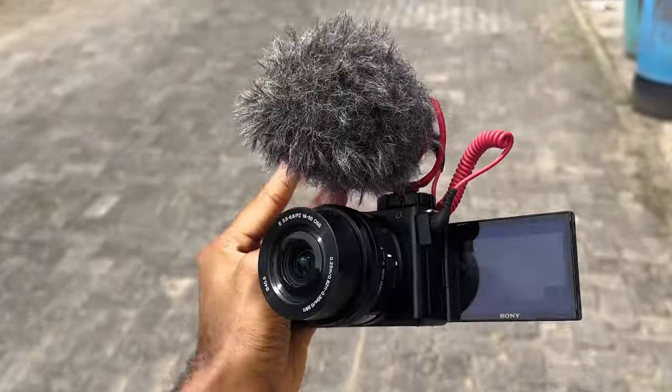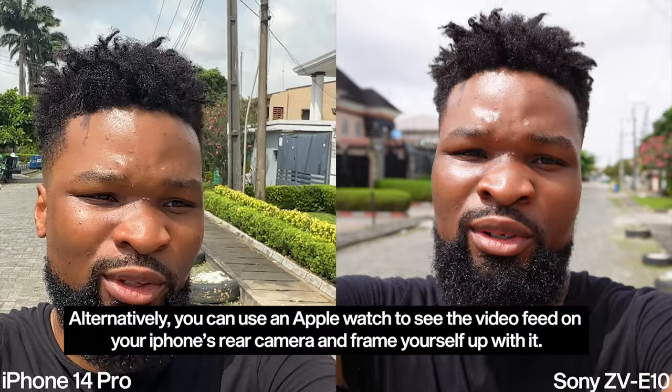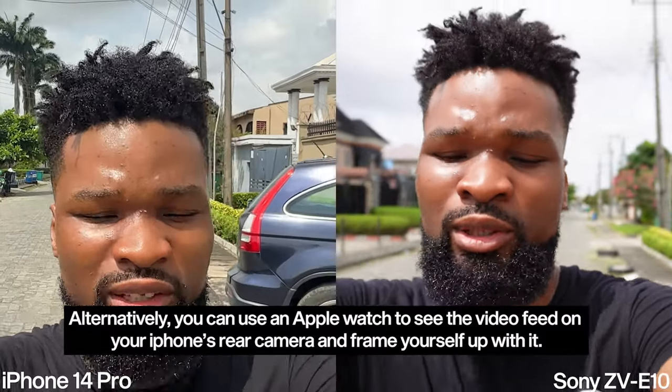While I'm shooting on the Sony I can see myself through the flip screen. On the iPhone I can't. The only way to do that on the iPhone is by using the front-facing camera, but the quality of the front-facing camera is not as good as the rear-facing camera — and I'm currently shooting with the rear-facing camera.